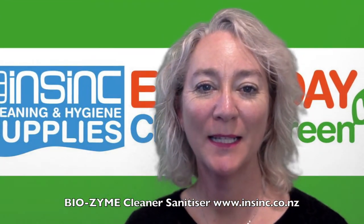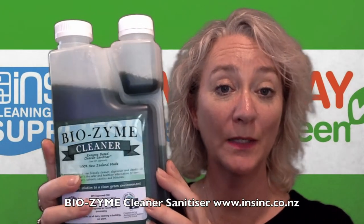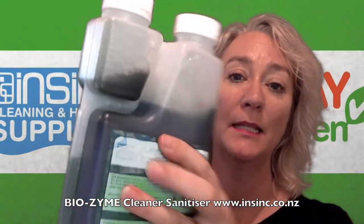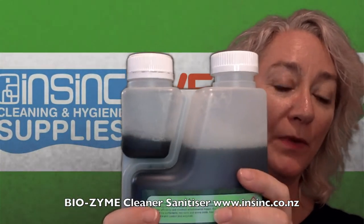Hi, Stephanie from InSync Products. The Biozone Cleaner comes in a handy little 1 litre container as well as the 5 litres. This has a dilution system on the side here which is simply very easy to use.